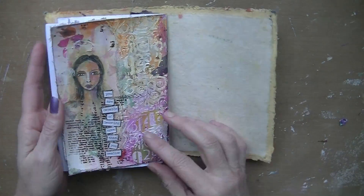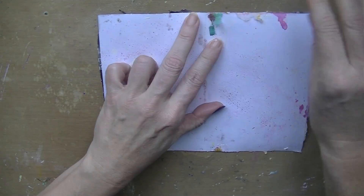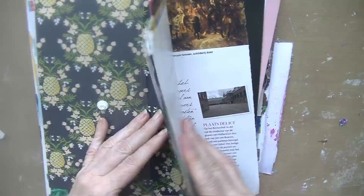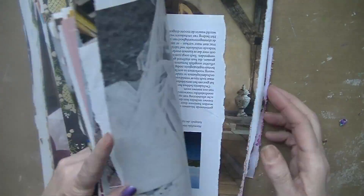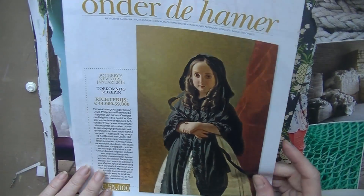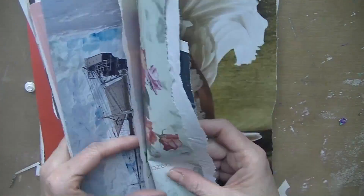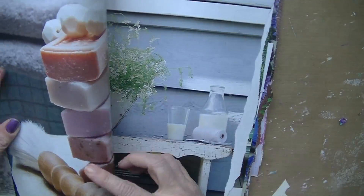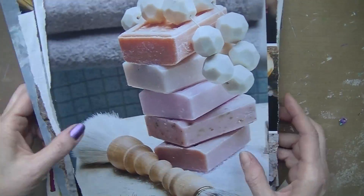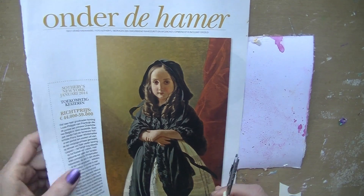Hello everyone, back again. This time it's not a long video, about 10 minutes. I'm working in my little journal that I made, and I wanted to work on the backside of the pages I've already done. I was going to look for some magazines because I wanted to use some magazine cutouts, collage, and that kind of stuff. I was searching for some nice pretty papers, but I decided on using that lady I showed at the beginning — I really loved the image of that girl.